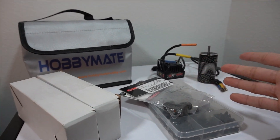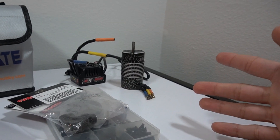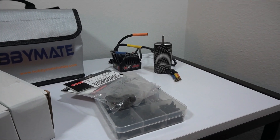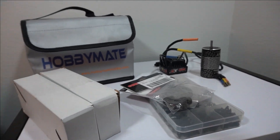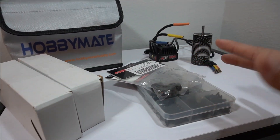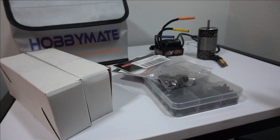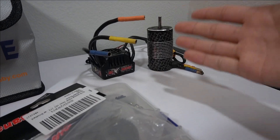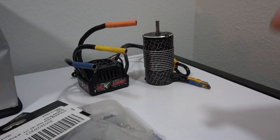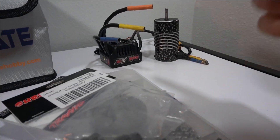Check it out guys, new parts. Of course I got the 6S BLX system — got that used. It was supposed to go on another build but I was so eager to test it out. I'm going to go through exactly what I picked up. It's all going to go in my Traxxas Slash. The motor and ESC I actually got used — guess how much I got it for, down in the comments below.